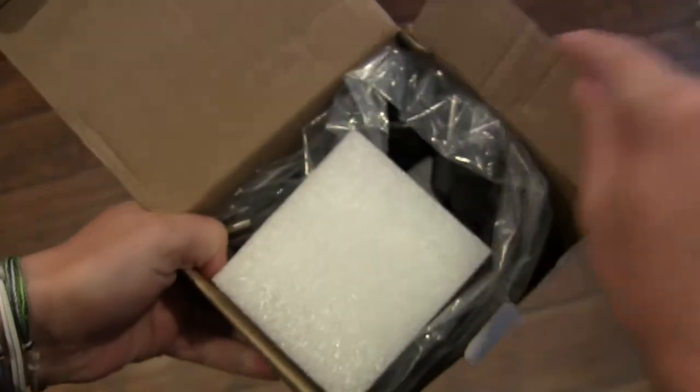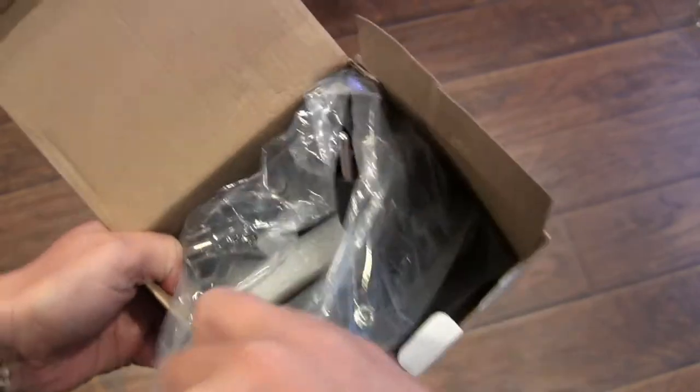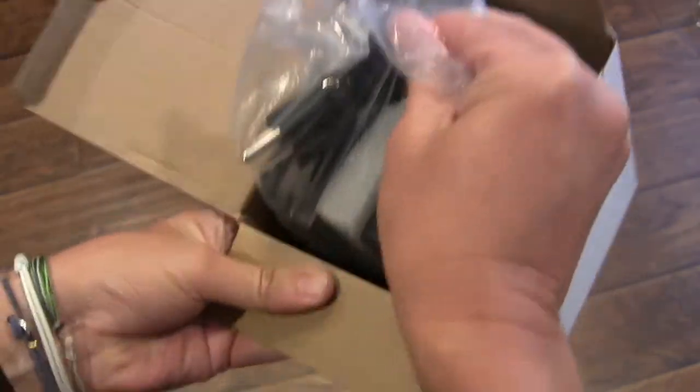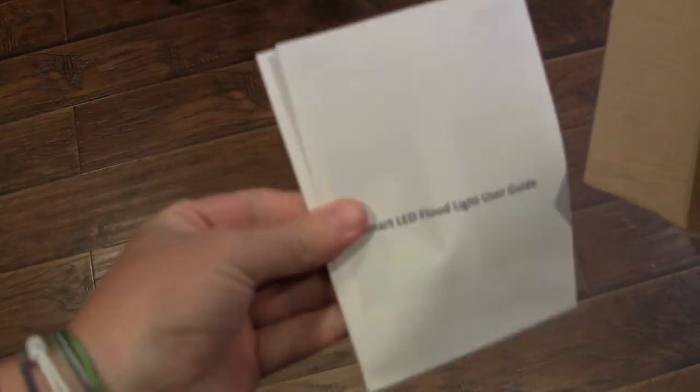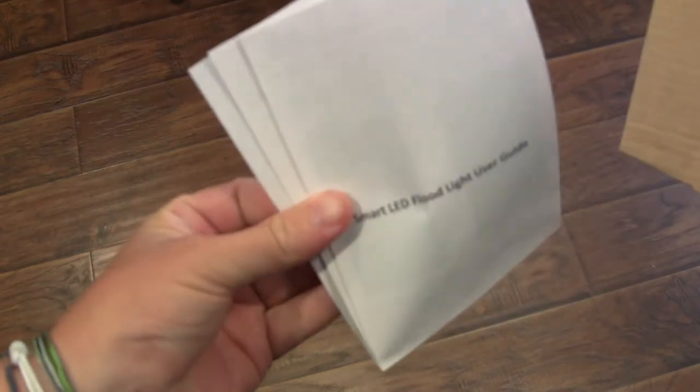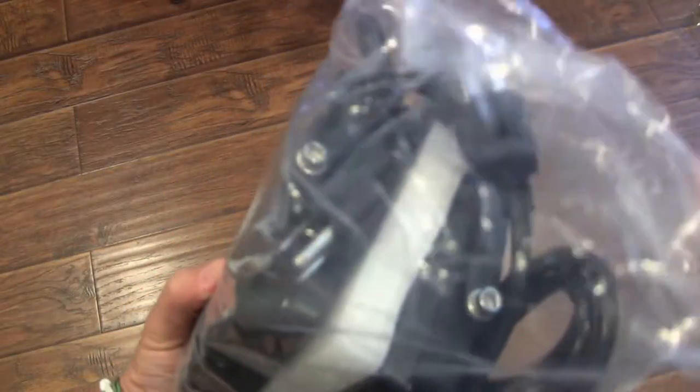From the packaging, everything is safe from shipping — it's all in a bag. You have your instructions here that explain how to hook these up to your Smart Life app in order to operate them, and then you have your two floodlights.